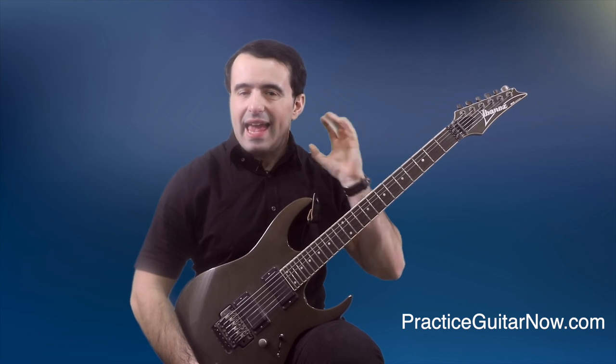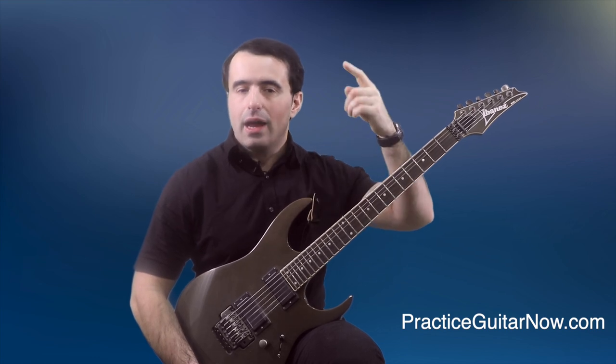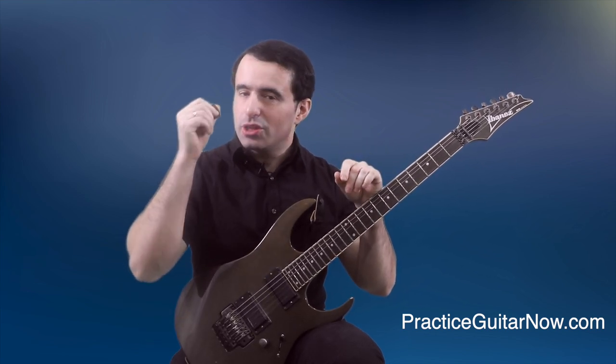What you're going to do is select any lick, exercise, scale fragment, or scale pattern you already know, and you're going to play it up and down, over and over, non-stop, without speeding up, without slowing down — and all that's going to change is the amount of pick attack you use.